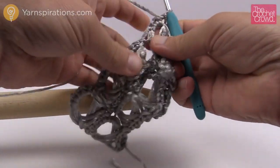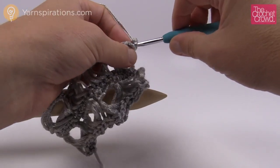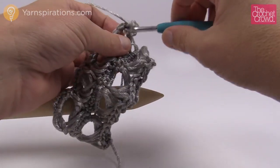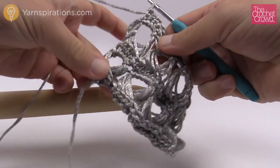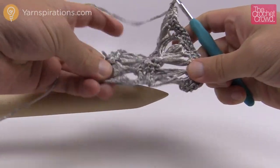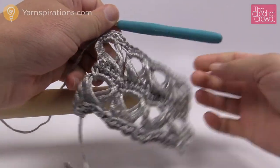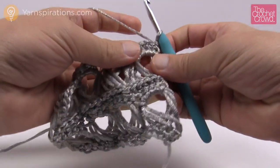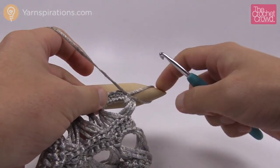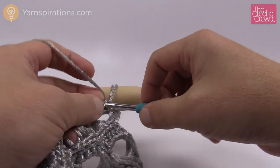Turn your work and move up to the next row — again very simple every time: chain one, then single crochet into each single crochet all the way across. We're going to broomstick one more time and then I'll show you how to do the exterior edge around the entire project. At any point you can pull the work and you'll see any strings that aren't aligned automatically come to the perfect height.